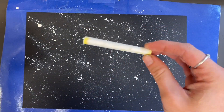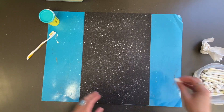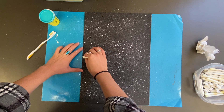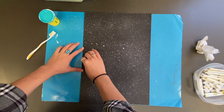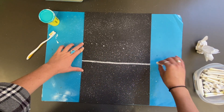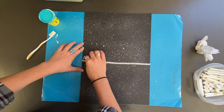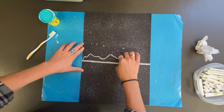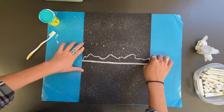Next we're going to use a chalk pastel. A chalk pastel is similar to sidewalk chalk but made for drawing on paper. On your paper, you can rotate it to portrait mode — long on the sides and short on top and bottom — or keep it in a traditional landscape orientation. Either way, we need to draw a horizontal line and then some bumpy lines to create the mountains.